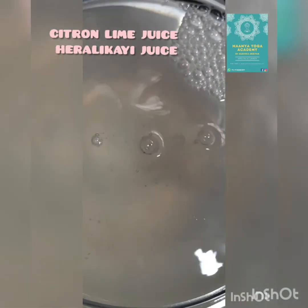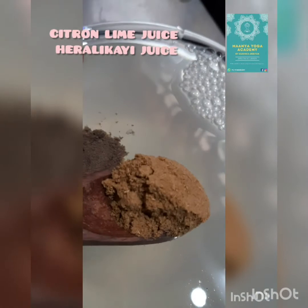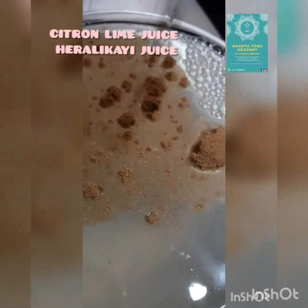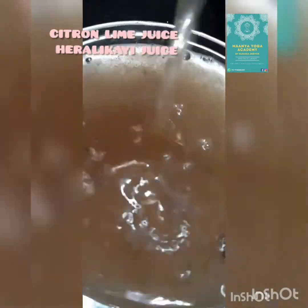After adding water, add half spoon of black salt, half spoon of pepper powder, and a complete one spoon of jeera powder. A little bit of salt you can also add — according to your taste, or you can skip it, no problem.